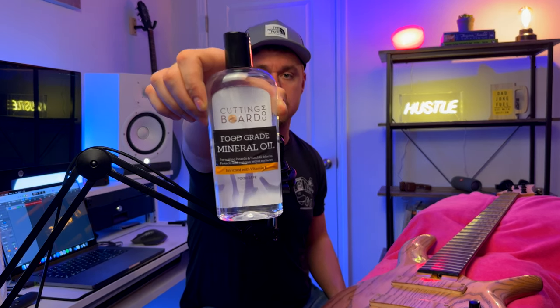Do not use lemon oil for conditioning your fretboard. So many people like to put lemon oil on their instrument — Dunlop sells lemon oil polish and whatnot. I just think that's unnecessary. I don't know what that's doing to the wood exactly, but it doesn't need that. All I use is food grade mineral oil.